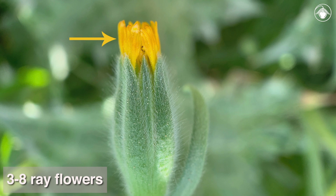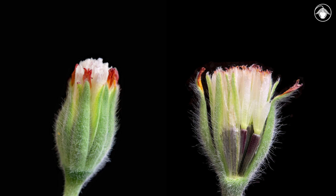There are three to eight ray flowers that are sometimes inconspicuous with short, often erect rays. Between the ray and disc flowers, there is a single series of paleae, or receptacle bracts, that can be either green or translucent.